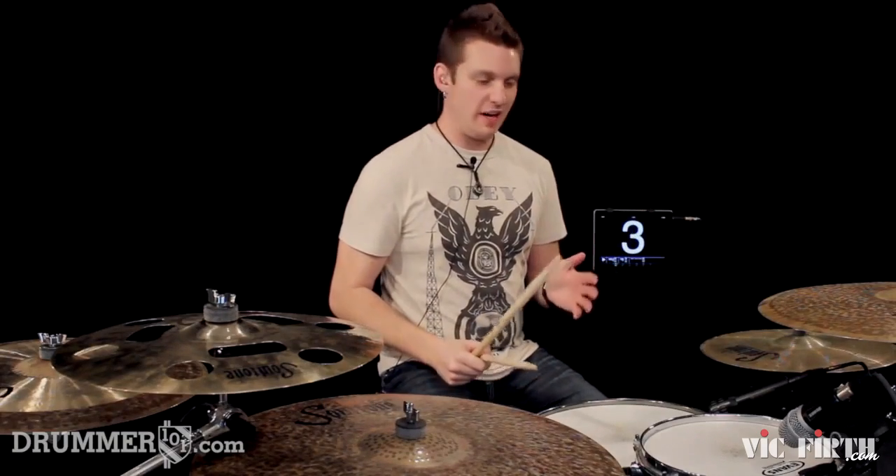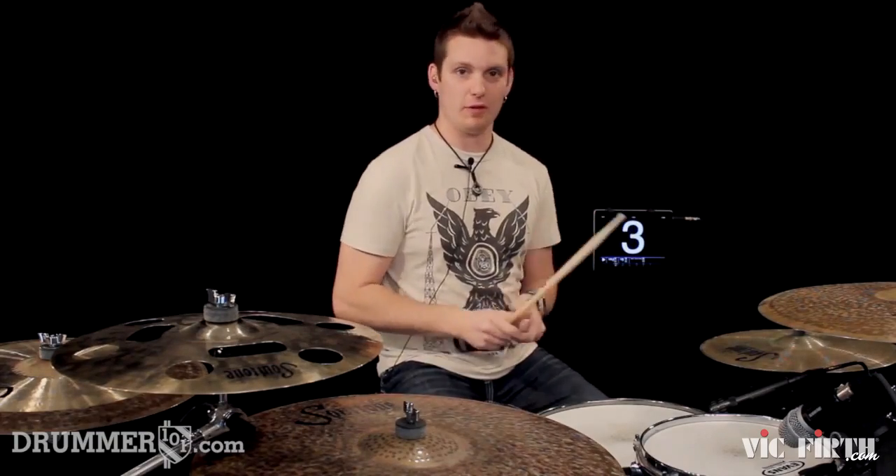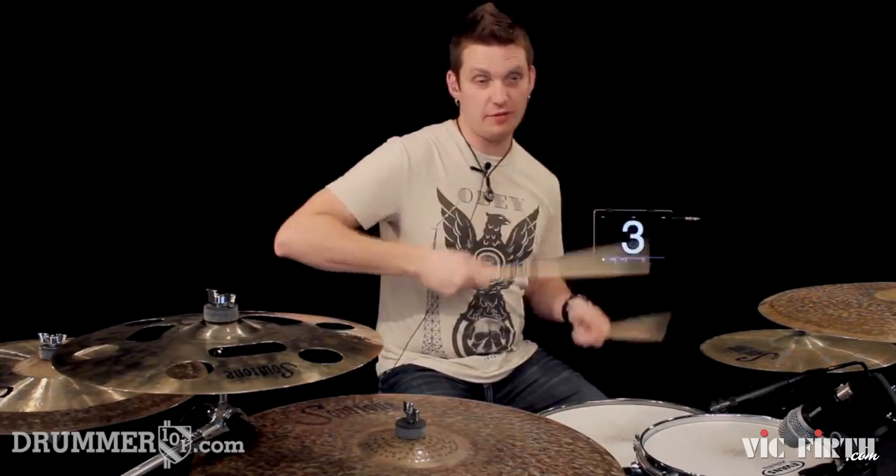When you get comfortable, you can start adding the bass drum on the 'a' of beat 3, so right before beat 4: 1-and-a, 2-and-a, 3-and-a, 4.